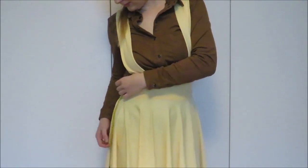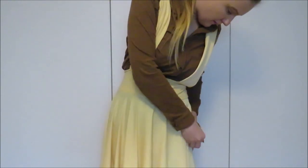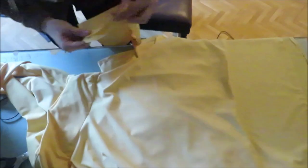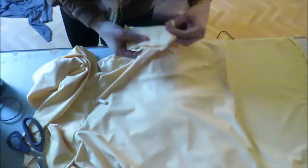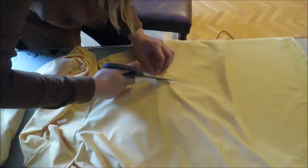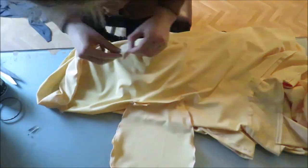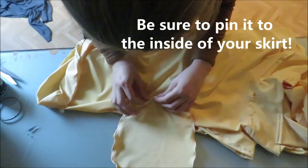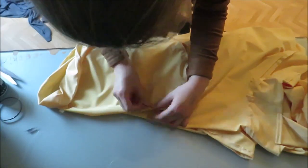Put the skirt on again and mark the place where you want the pockets to be. The ideal placement is about 22 centimeters or 8.5 inches from your waist — mine came out a little lower. Mark this point, lay the edges of your pocket against it, and draw the length of your pocket opening. Cut this line open, then pin each side of the pocket to the opening and sew the pockets all around. Finish the raw edges and tada — you've added a pocket to your lovely circle skirt with suspenders!